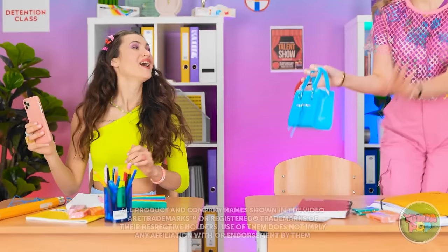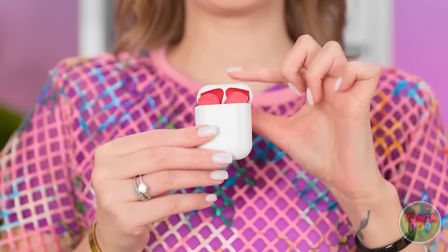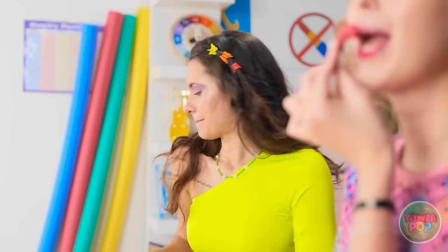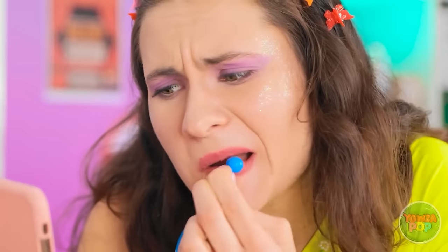I'm looking good. Oh hey, Elsa! Hey girl! Let me grab my AirPods — I can't go anywhere without them. They're a vital part of my beauty routine. I love this shade! Elsa? What are you doing? Wait, does that actually work? I'll give it a try. I always wanted to try blue lipstick. Nothing's happening!